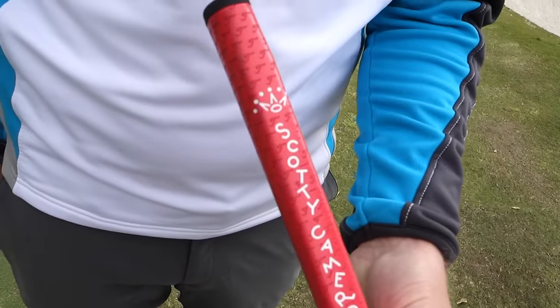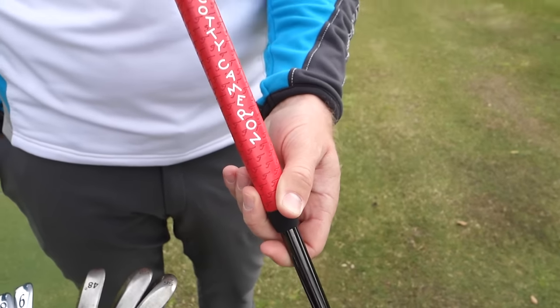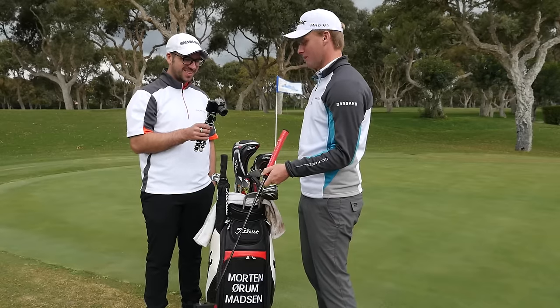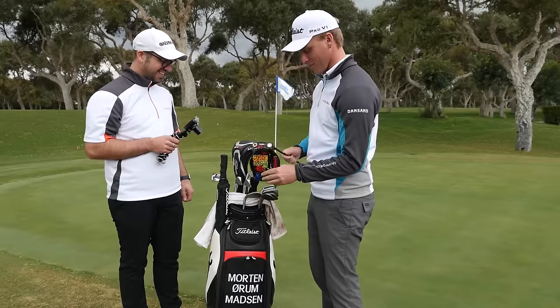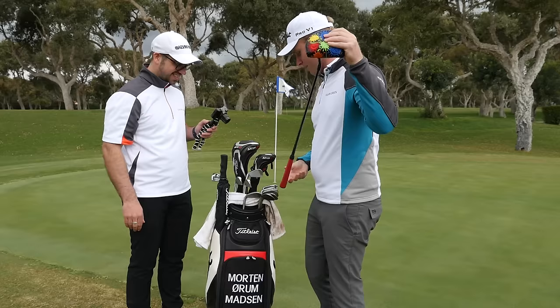The grip is one of the slightly bigger ones — it's sort of the trend these days that people go to thicker grips. This one's thick but not too bad, not like some of the others out there. That is an uber cool start to the bag. Moving up a little bit, we can get to the wedges.